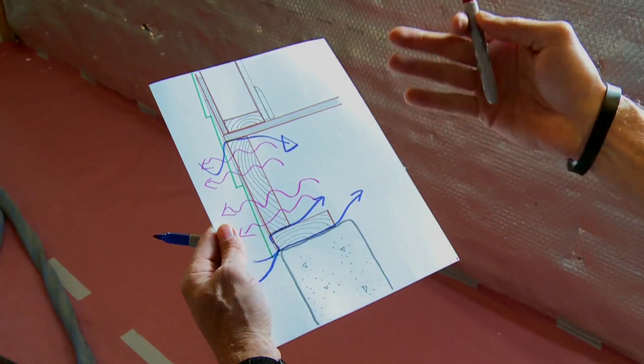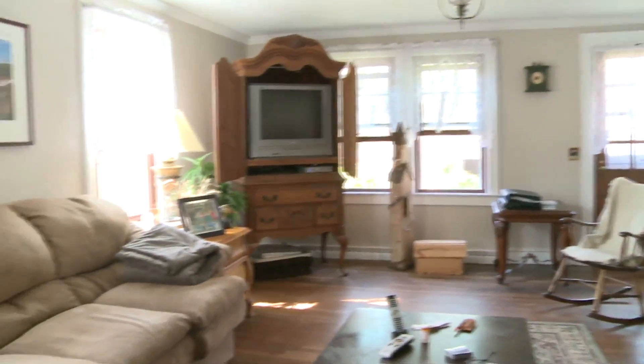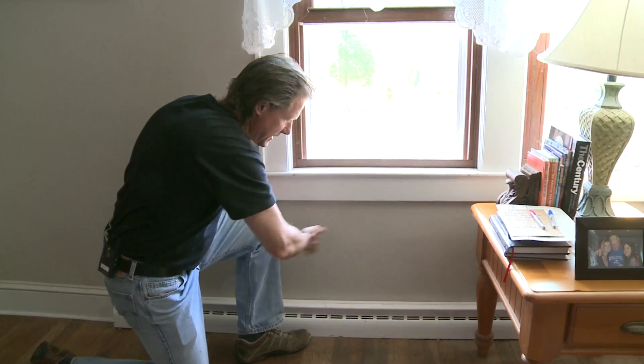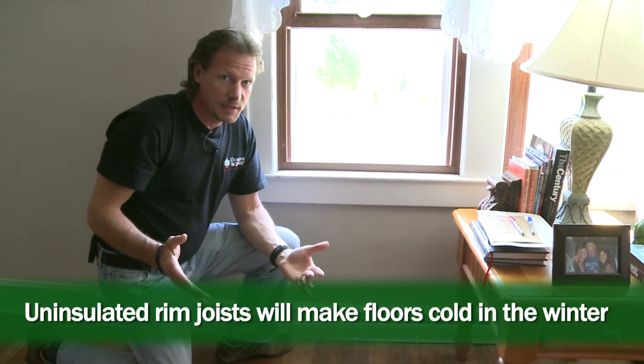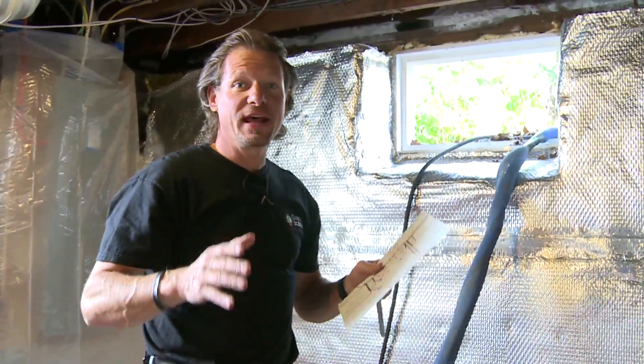Here we are upstairs on the floor that's right above the rim joist. If cold air is leaking into that rim joist and it's under-insulated, that's going to make the floors colder — especially non-carpeted floors like tile and laminate. Also, many heat ducts run right at the rim joist area, and they'll be affected by the cold air blasting in, causing heat loss there too. So rim joists are important to fix.